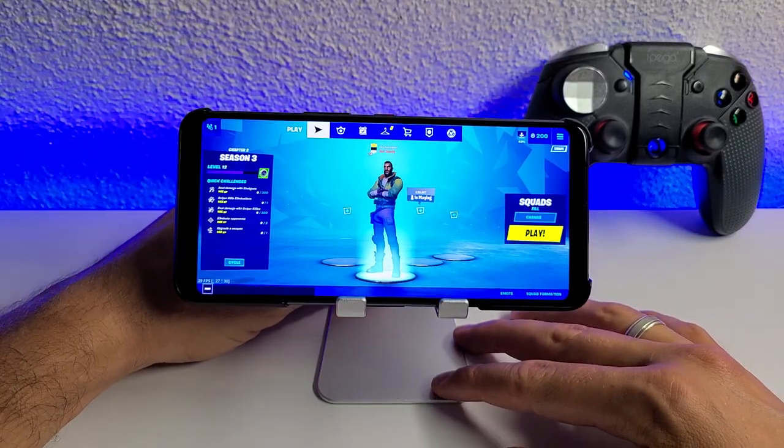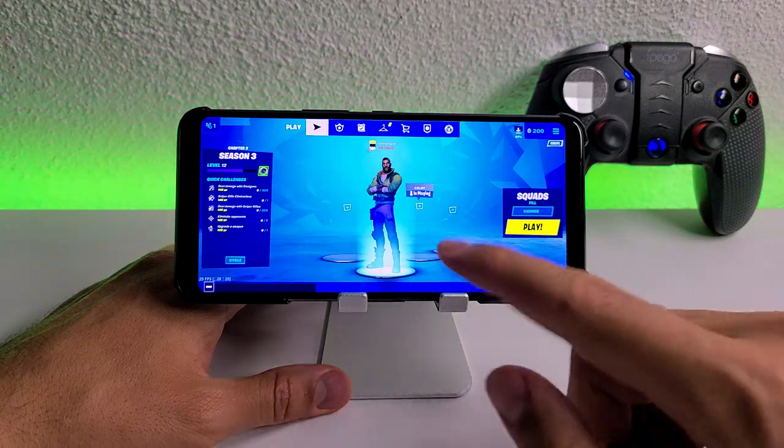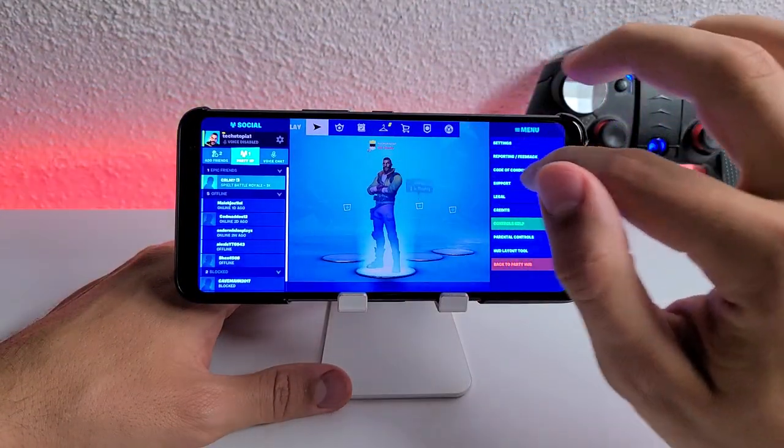Welcome back. Assalamu alaikum. We're going to do some gaming review here, another one with the ASUS ROG 3 Fortnite, and let's show you the settings for Fortnite.